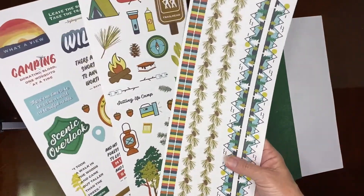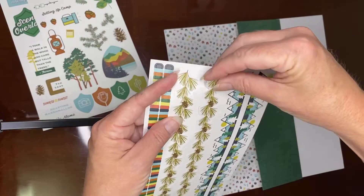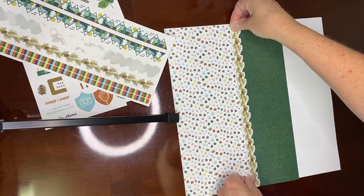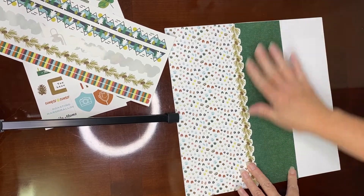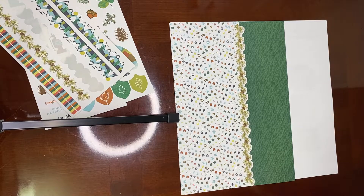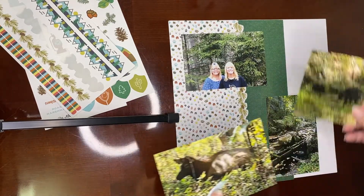And then you can use these — there are three stickers that come with that. Anytime you have a border sticker they're great to use. I'm going to use this one and it's going to be what holds this side of the paper down, just reinforce that on the paper. You would put this paper down first and then I'm just going to take some photos. I've cut these into four by fours so I can fit a few more on the page.